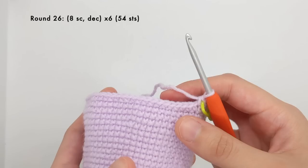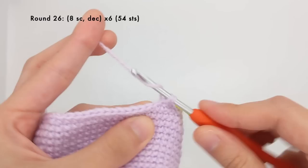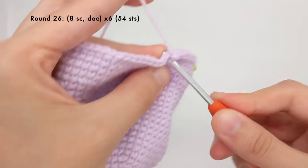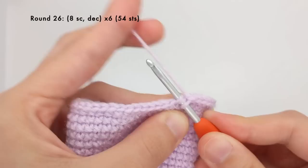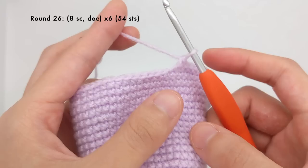Our first decrease round is to single crochet eight stitches and then work a decrease. I'll do one, two, three, four, five, six, seven, and eight. Here I'm going to do my invisible decrease where I insert the hook into the front loops of the next two stitches — first stitch, then the second stitch — then yarn over and pull through those first two loops, yarn over and pull through again. So I'll just repeat that five more times for a total of 54 stitches.